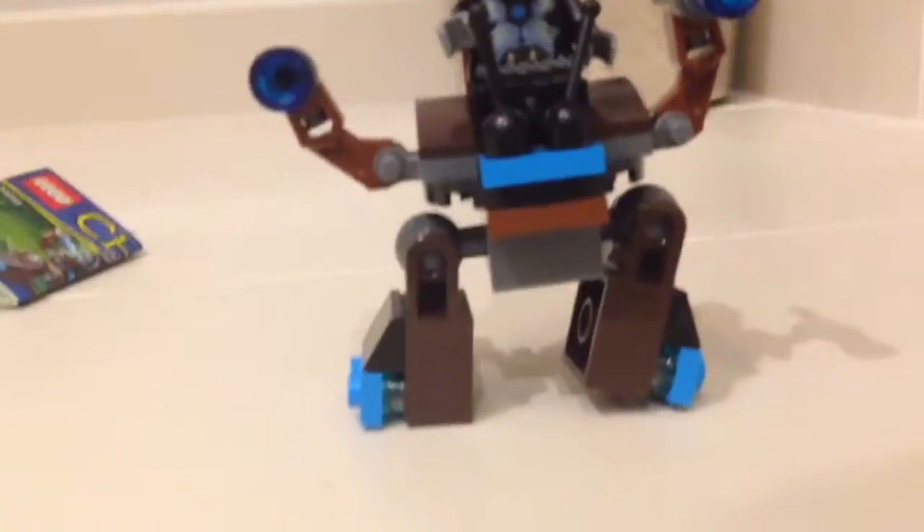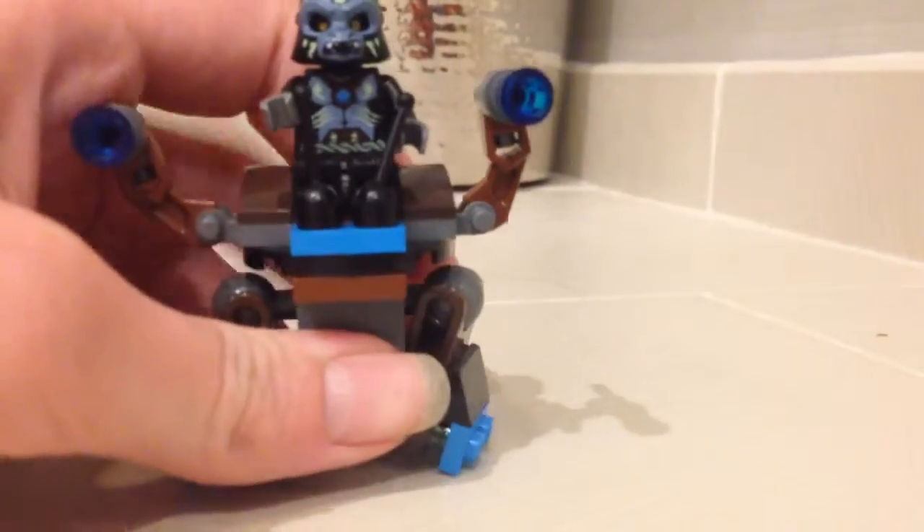Also, I couldn't decide whether the legs go forward like that, or tilted forward like that, or just plain on the side like this one. But it turns out they're supposed to go plain on the side.